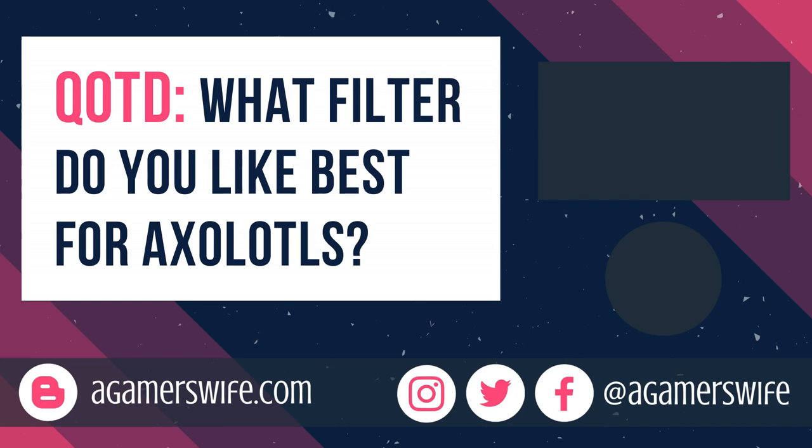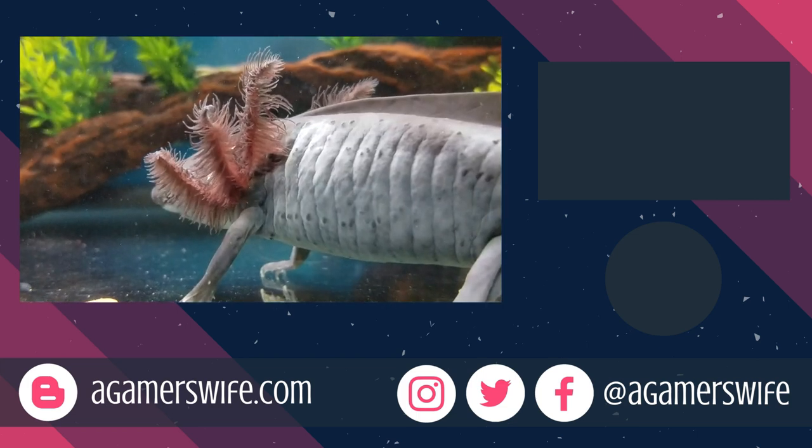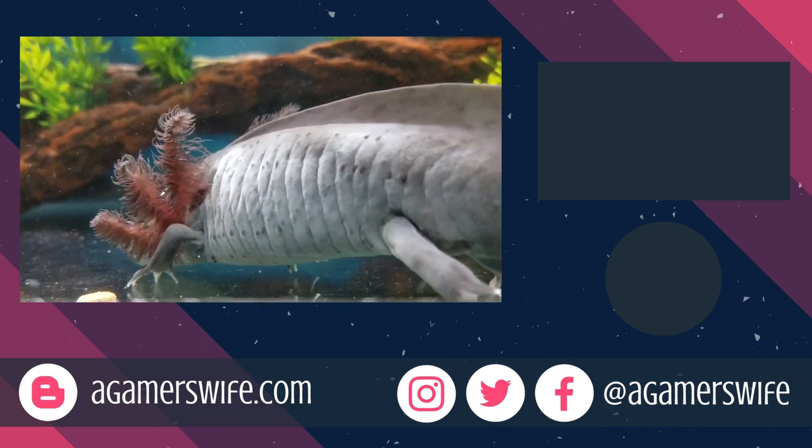Question of the day: what filter do you like best for axolotls, and why? Comment below to share your experiences with the community. Thanks for watching this video, and subscribe and ring that notification bell if you haven't already. Best of luck with your axolotl, and I'll see you guys next time!